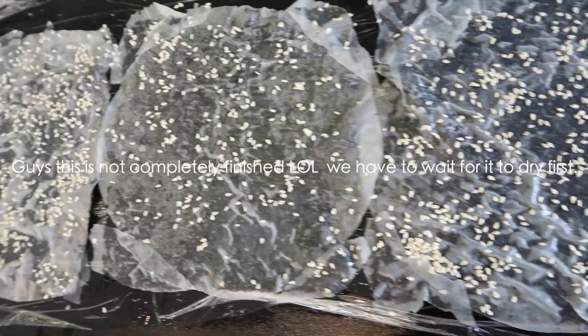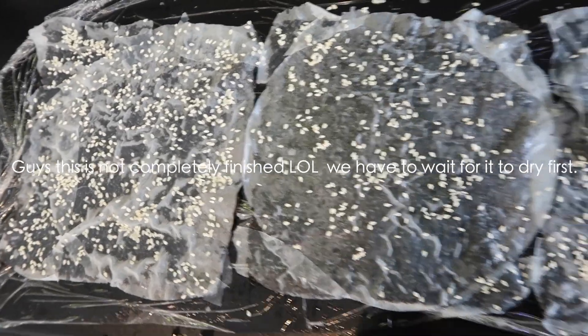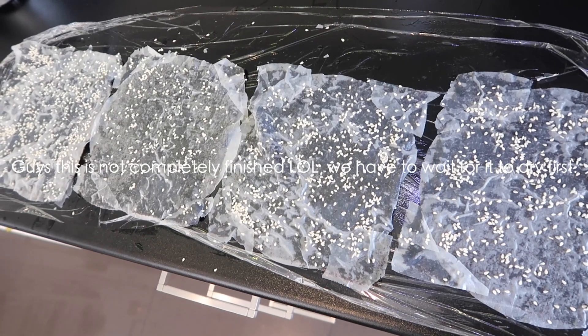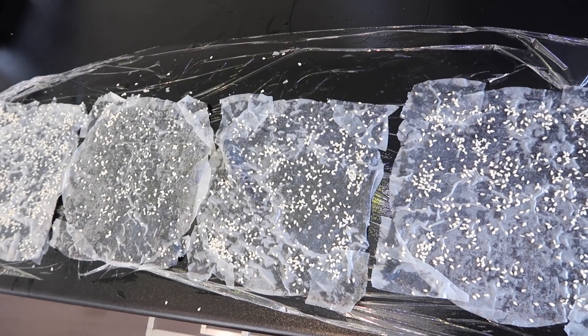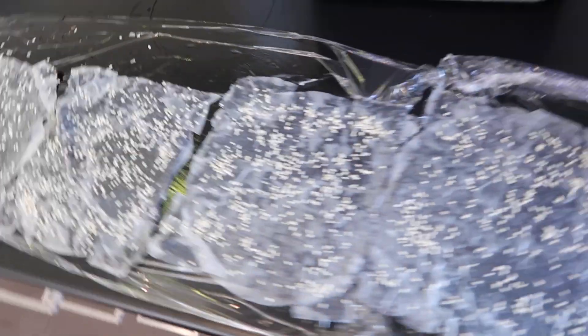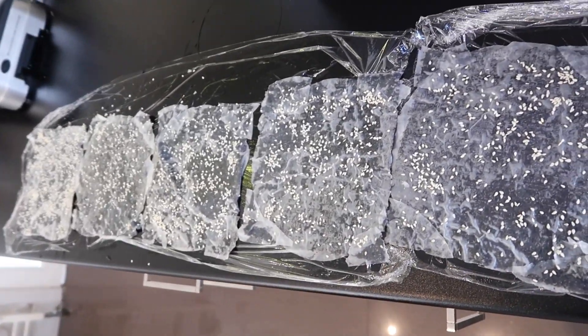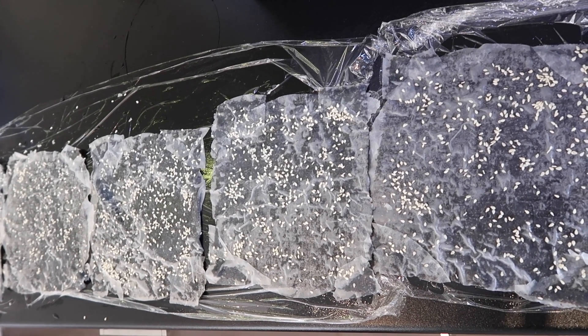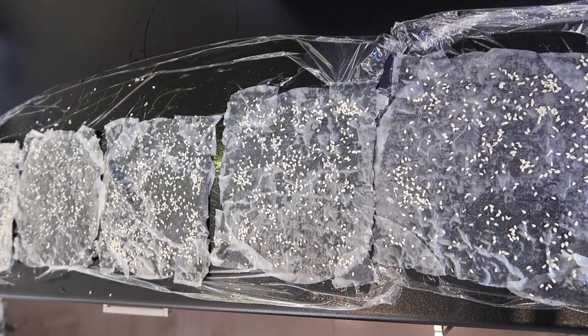Okay guys, this is completely finished now and we're just going to wait for these to dry — probably around three hours minimum. They need to be super dry before we can fry them. I know it doesn't look too attractive, but trust me, these are super yummy. Let's come back in a few hours.